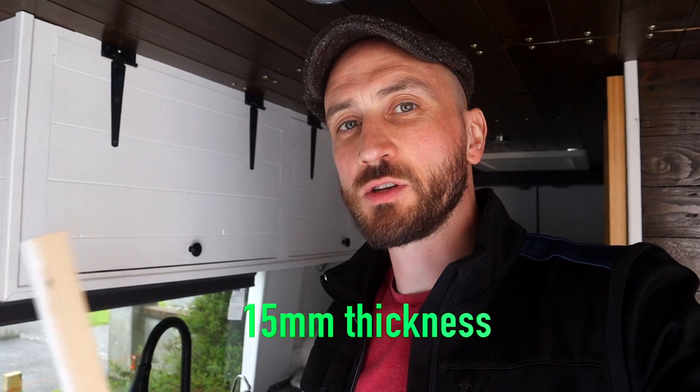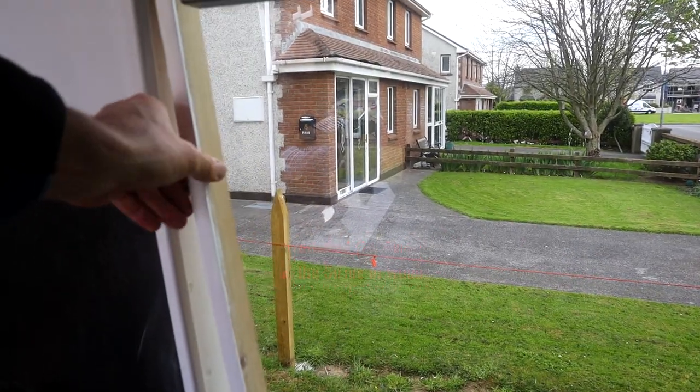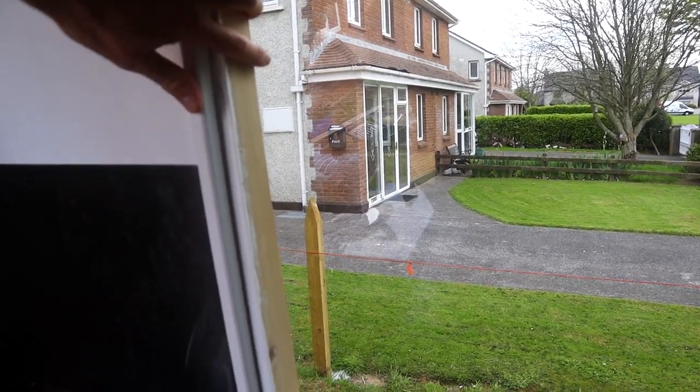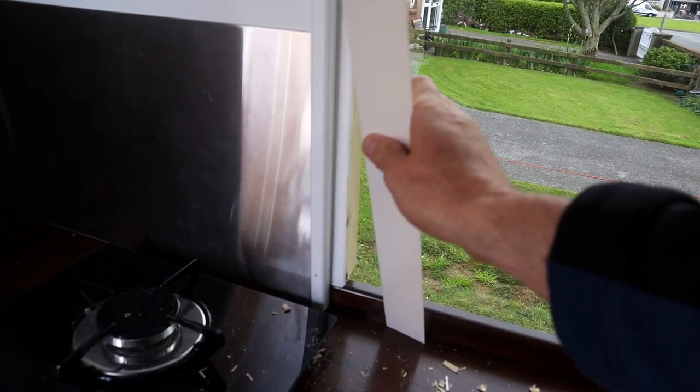I now have the PVC strips cut to size and I've also notched them out because of the lip at the back of the countertop. I've also cut two strips of wood to go on either side of the window, because when I put the PVC strips in place there was still a few millimetres of gap on either side. Those wood strips will allow the blind to go behind the PVC strip with no gap so you can't see light from the outside. The strip goes here on the side of the window, just in behind the moulding.